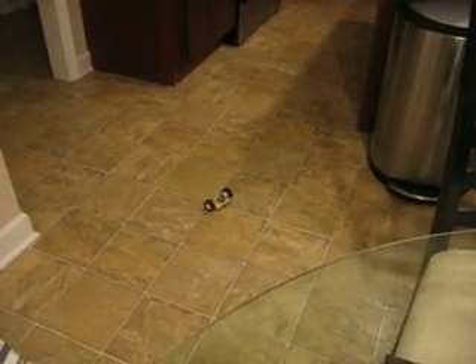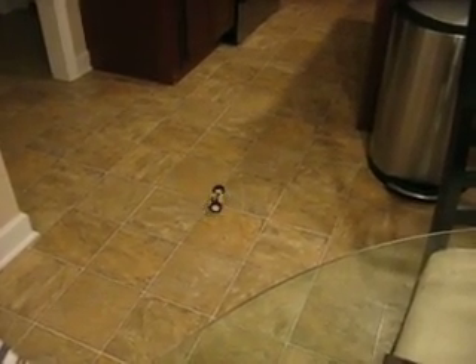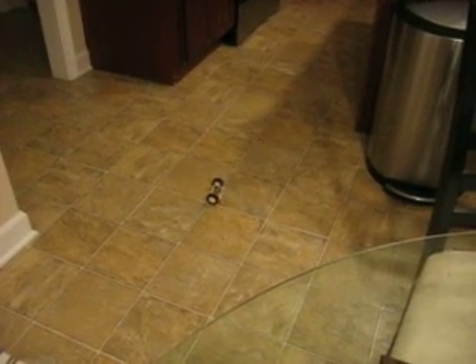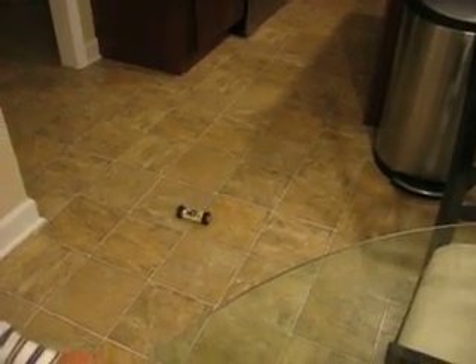Make it spin. What's that, Daddy? Alright, and we'll bring it back.